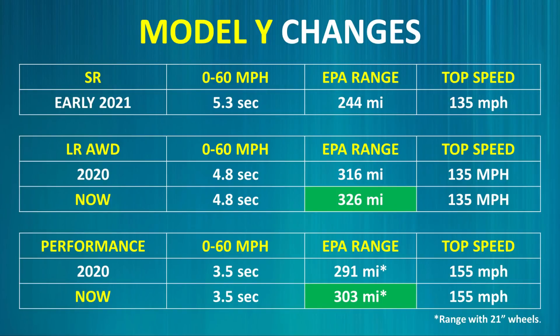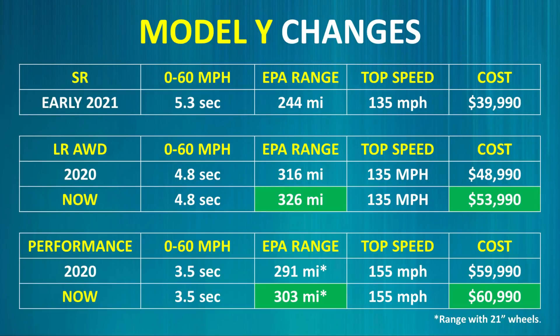When it comes to range and performance, the performance numbers of the Model Y have not changed. However, thanks to an energy density improvement that Tesla and Panasonic made with the 2170 batteries, Tesla was able to increase the EPA-rated range of both the long-range and performance models. This energy density improvement apparently allowed Tesla to increase the battery capacity without increasing the physical pack size, thus adding more range.